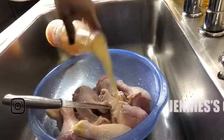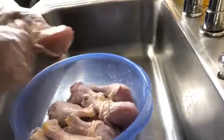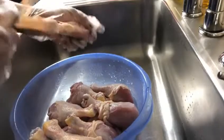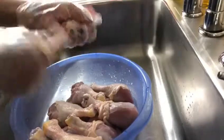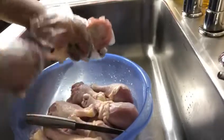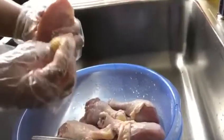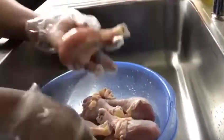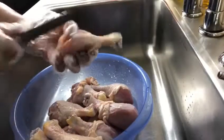It's pretty easy to clean. First, some people leave the skin, some don't — and I don't like the skin. So make sure that yellow part comes out. What I like to do is cut it so my seasoning can get inside.